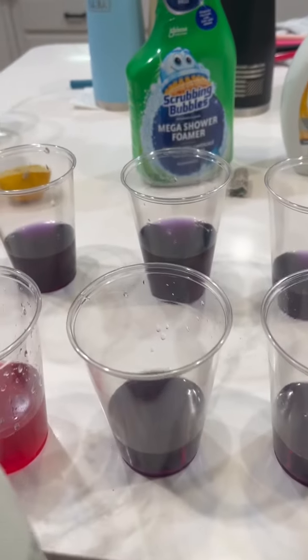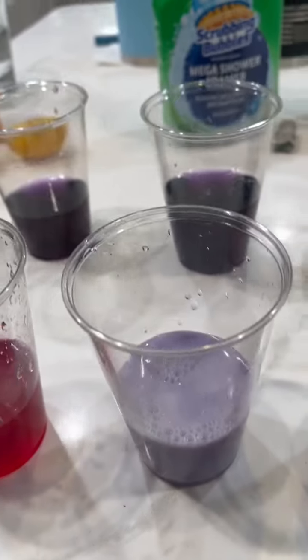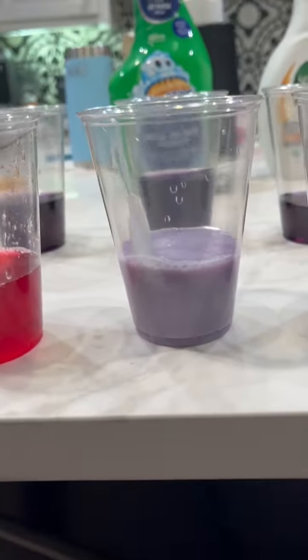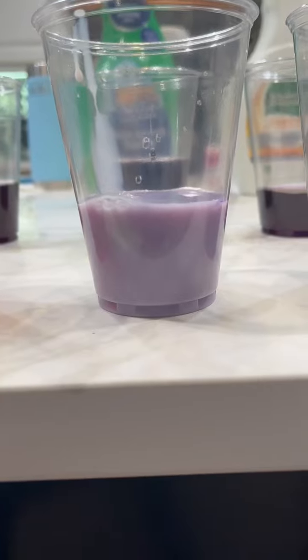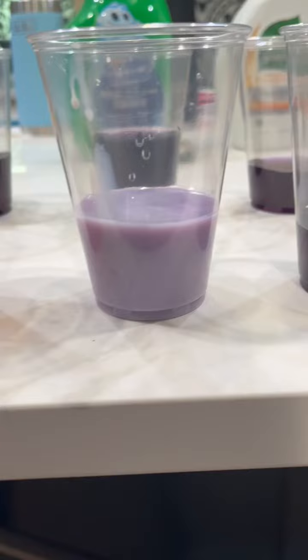Third is milk, and it remained mainly purple, so therefore milk is near neutral.